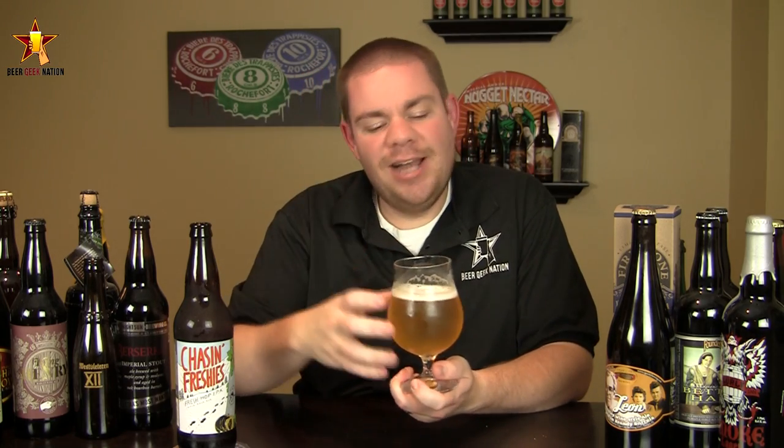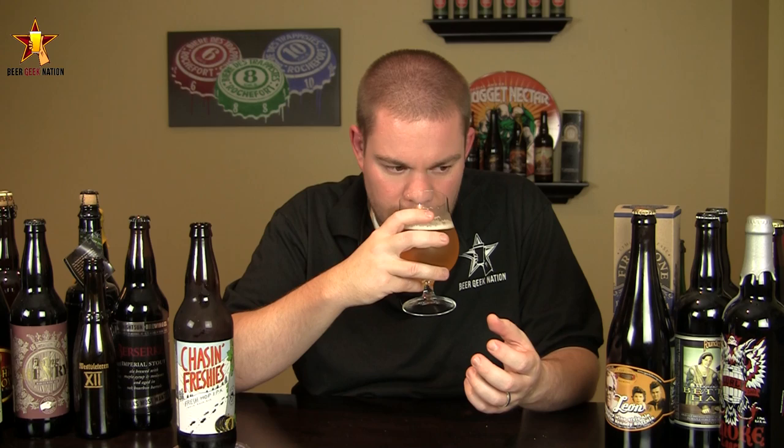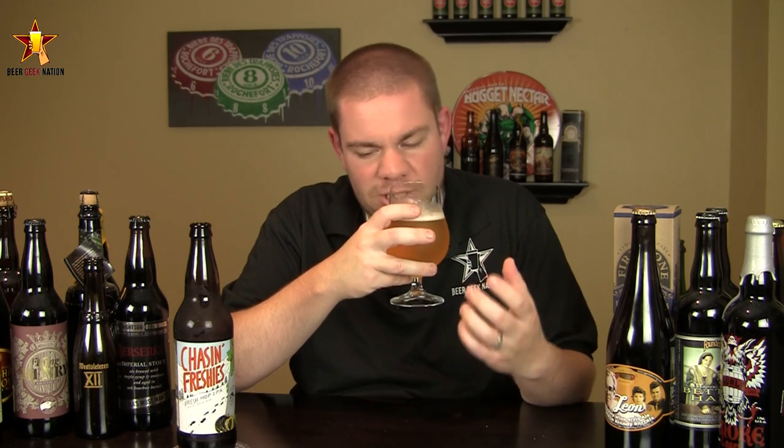The aroma of Chasin Freshies — wow. Classic, classic cascade hops, the classic West Coast flavor. You're getting big orange peel, big grapefruit juice immediately from this one. A nice kind of sugary, malty sweetness to it. There's actually a slight dankness to it as well. But overall, it's just a grapefruit orange juice bomb. Just awesome stuff.